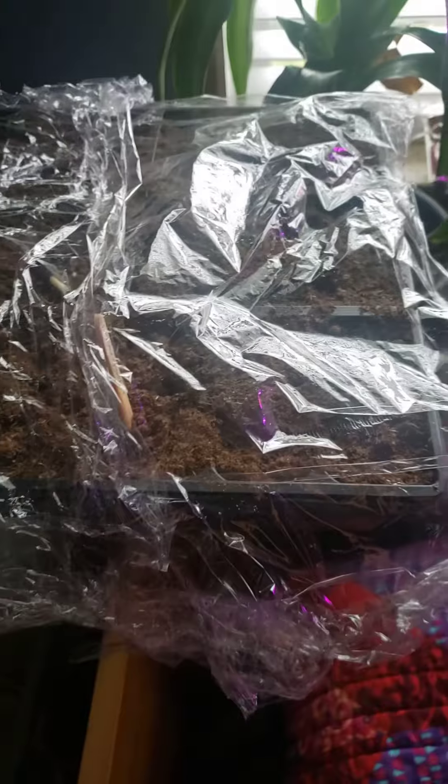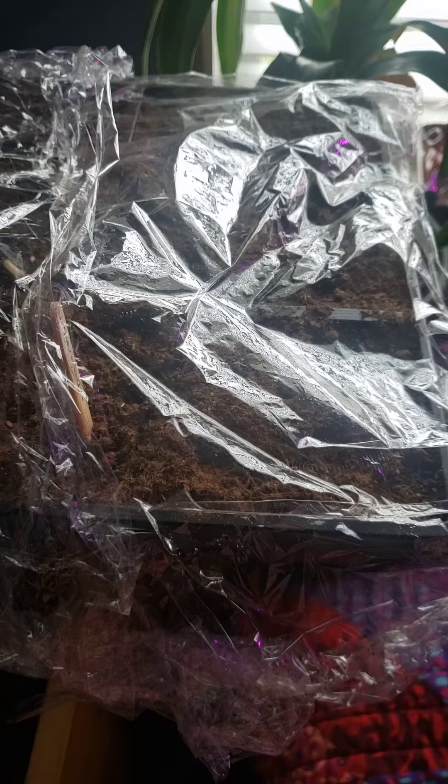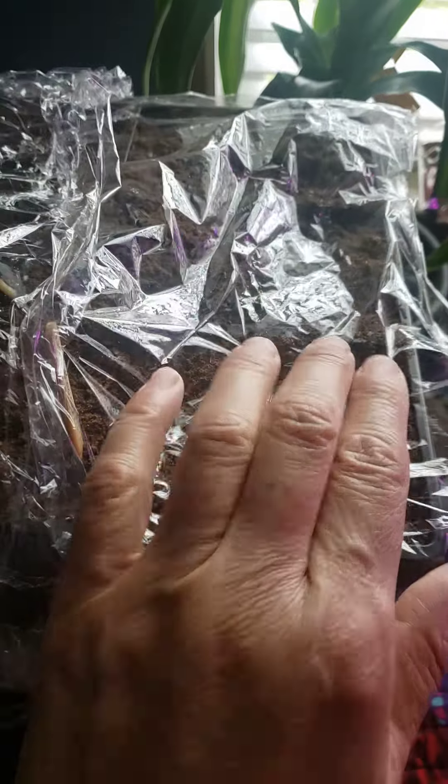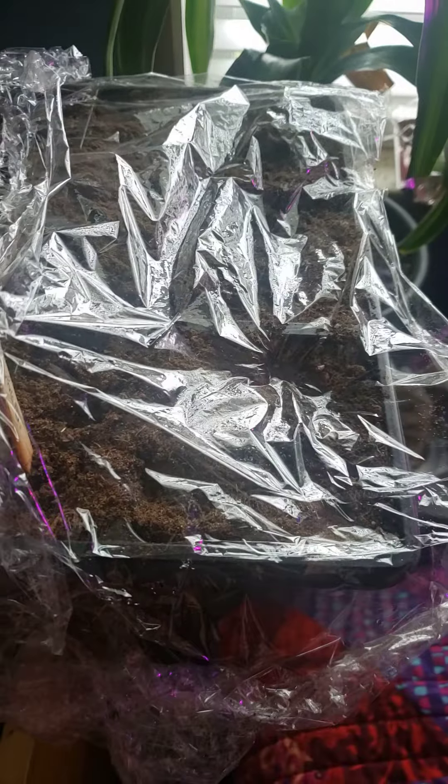Welcome back to growing green beans and watermelon — well, at least trying to get them to sprout. I had to bring them inside because the weather got below freezing outside, and I know the dirt for watermelon needs to be at a certain temperature to germinate and thrive. So I brought them in my house.